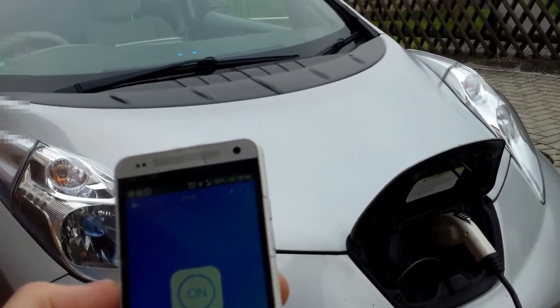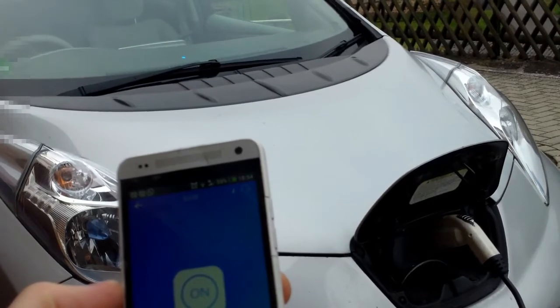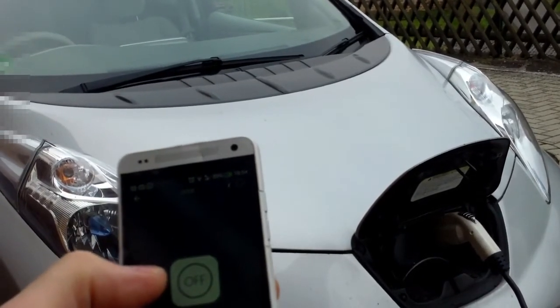It's on and off. As you see, if I switch it off it stops charging. If I switch it back on, it resumes charging.